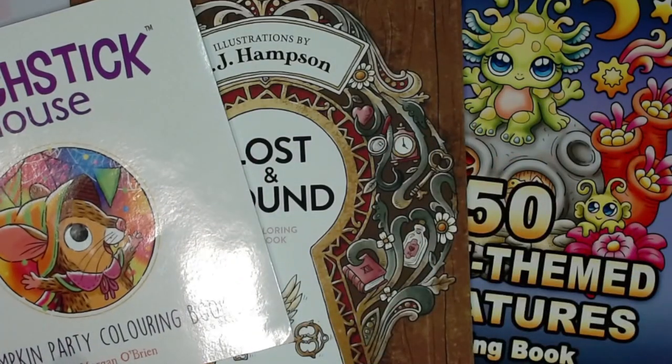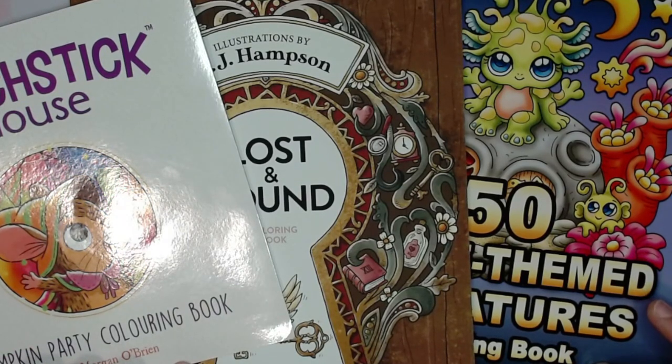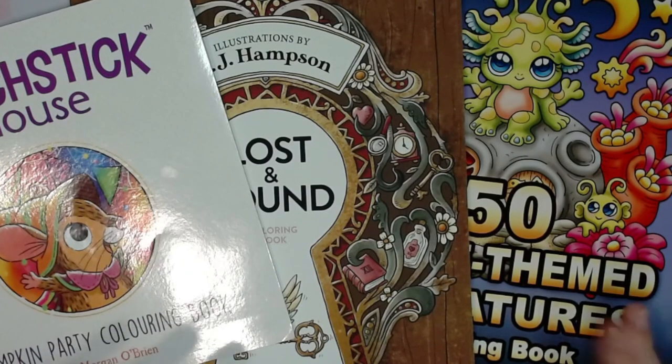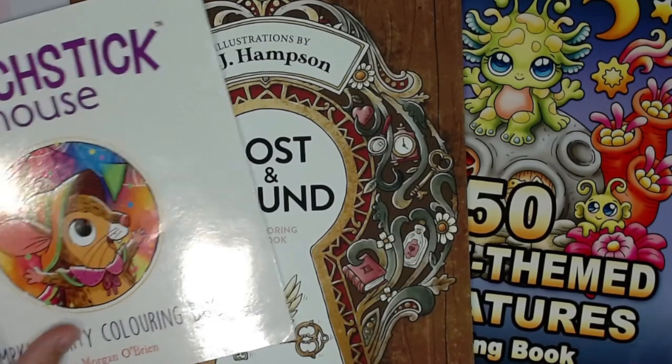Hello everybody, Dana here, and I am here to provide a quick flip through of the three most recent books that came out that I'm aware of anyway. I'm really excited to show them to you. They're all kind of cutesy ones — if you're into that, awesome; if not, well, it's not everybody's cup of tea. Anyways, let's get started.